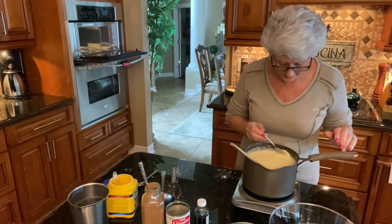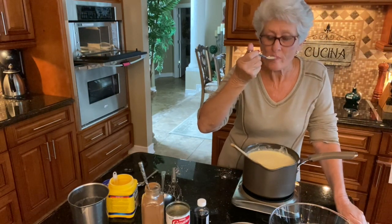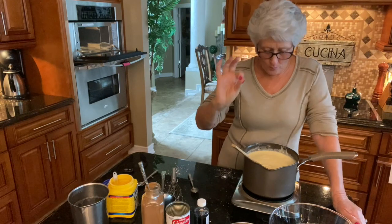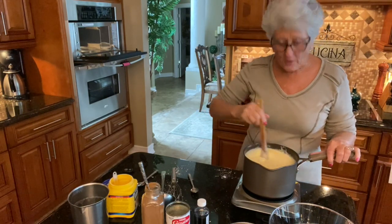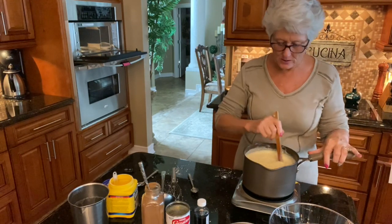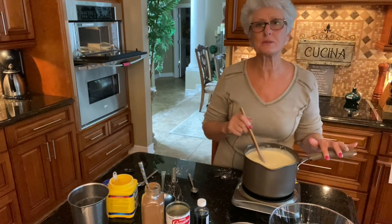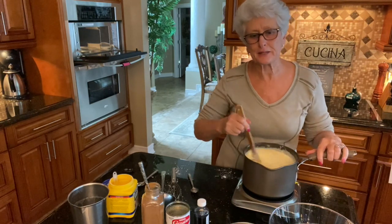Let me taste this. Oh my gosh, so good! Perfect — nice and sweet, creamy. The rice is not mushy; you want it to hold its shape. You don't want to cook it too much. This is so good. And you know the best way to eat this? Nice and warm with lots and lots of cinnamon on top.